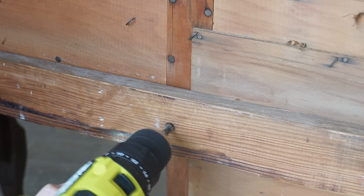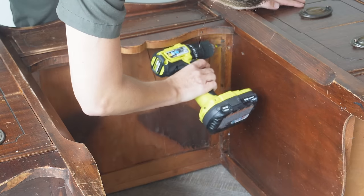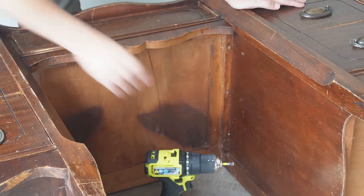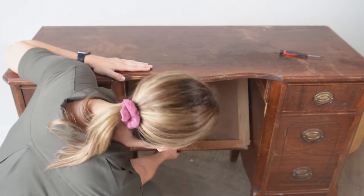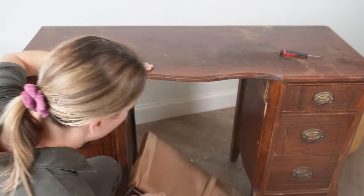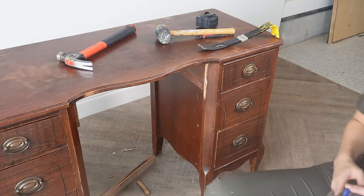There's a lot of work to do and it's going to be different on every desk you tackle, but just look for where the supports are and remove as much as you can. Once I removed all the screws, I took a mallet and started pounding down on the drawer and it came out pretty easily. Then I had a couple of decorative pieces to remove on the front, which I pried off with my painter's tool and mallet.